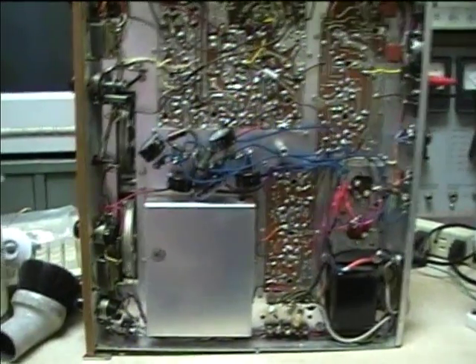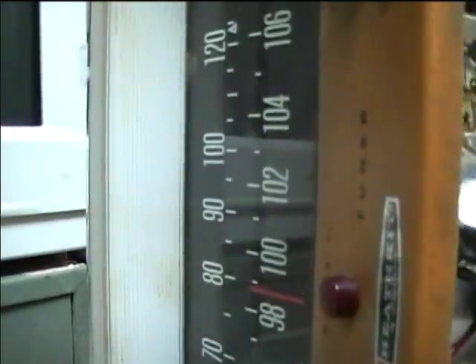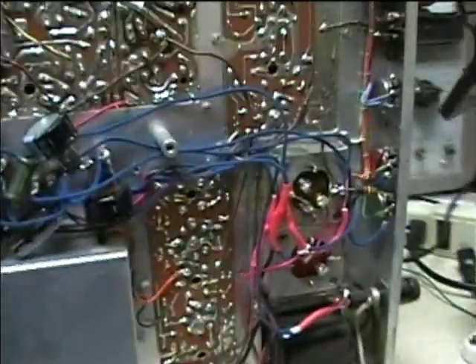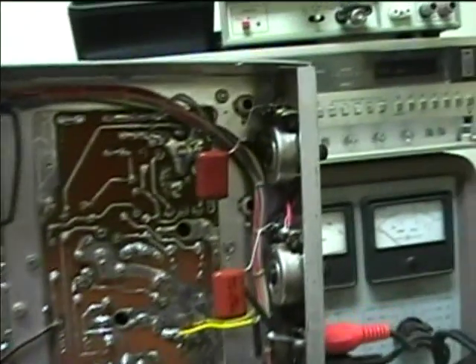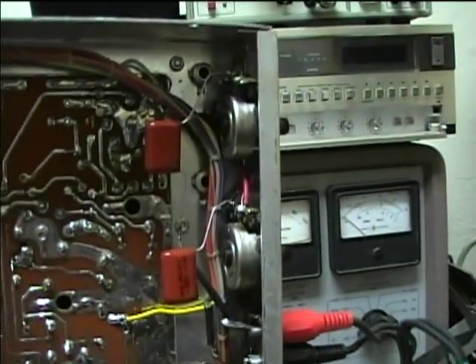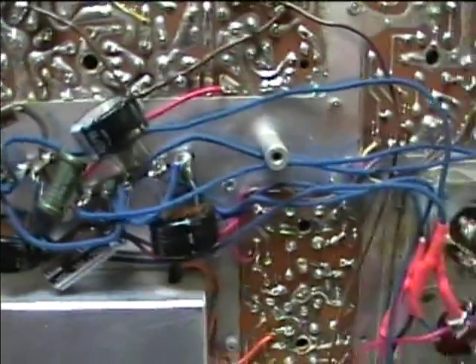Here's the Heathkit stereo tuner model AJ-41. I put in all new electrolytic capacitors and replaced any paper caps — there's only a few paper caps in it, like in this place here. This looks a little funny but I think everything is hooked up properly.